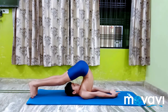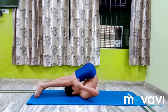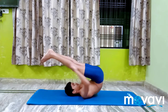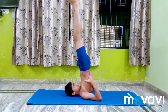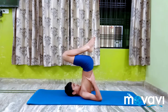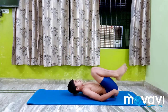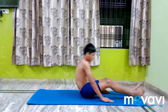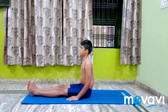Come back to Salamba Sarvangasana 1 and relax. Repeat the complete Halasana once again, step by step.